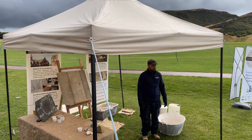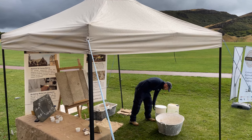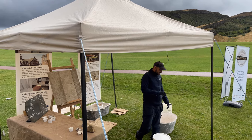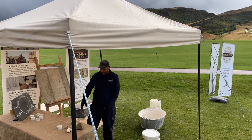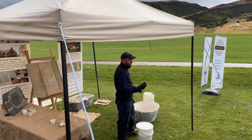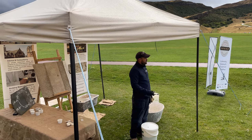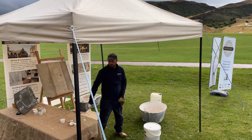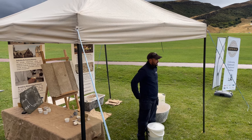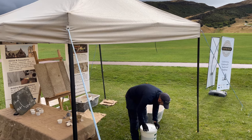With lime-based materials, this is the calcium oxide. It doesn't matter what material you burn — whether it's hard limestones, shells, or marble — it all gives you a calcium oxide. That's your first stage of a lime-based material. Calcium oxide is a great material, but it's also highly volatile because it's an oxide.